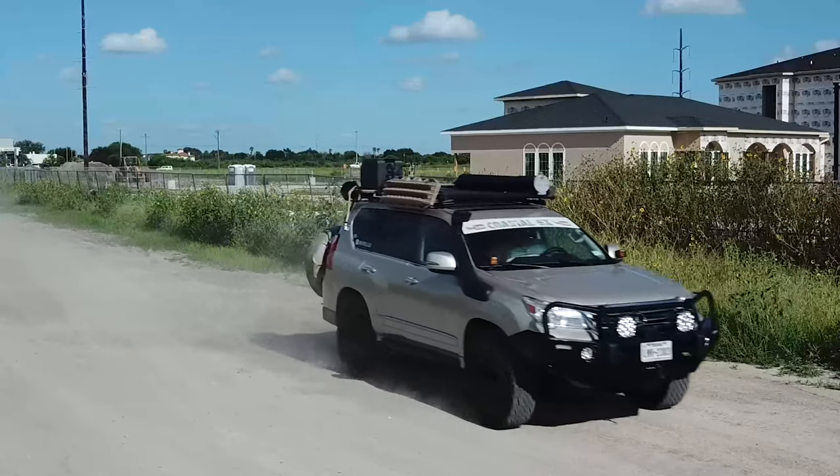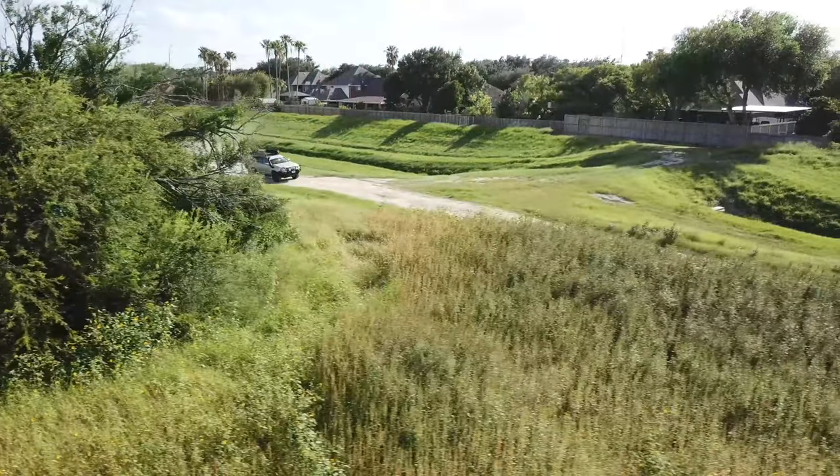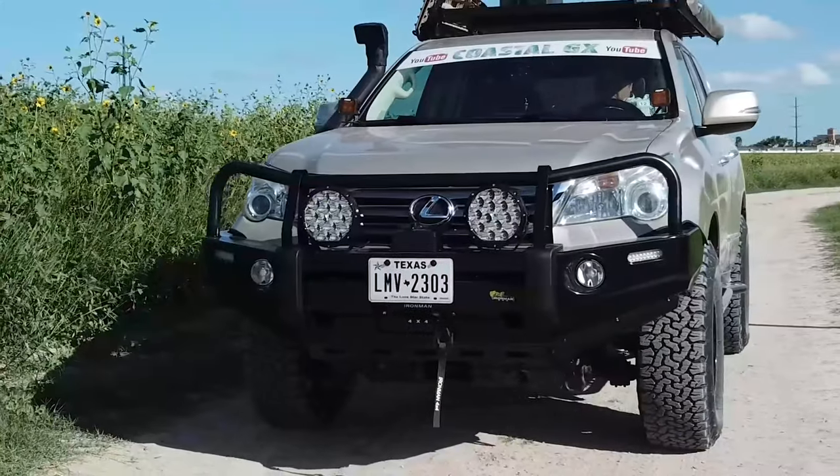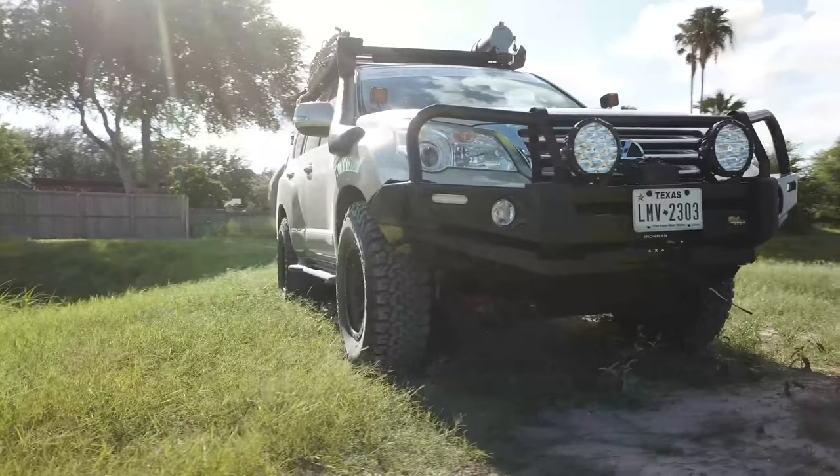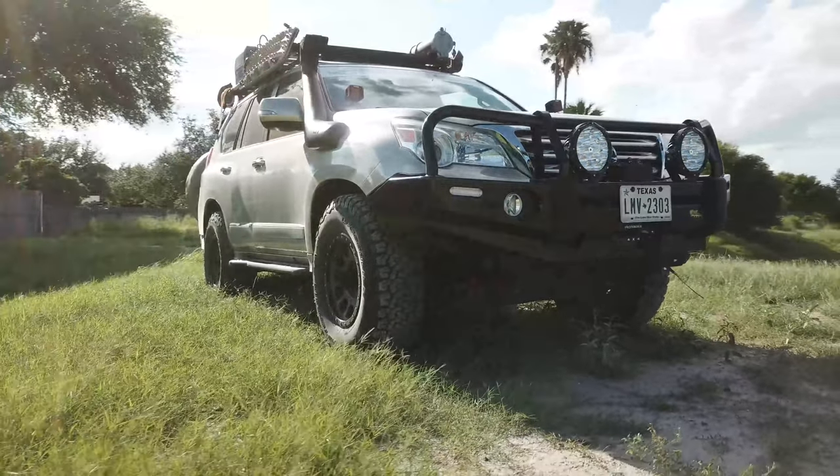I recently had an off-road bumper installed on Sandy and I thought it was about time to outfit it with some bright lights. I'm not sponsored by Auxbeam, but they did send me a free pair of their lights to try out.